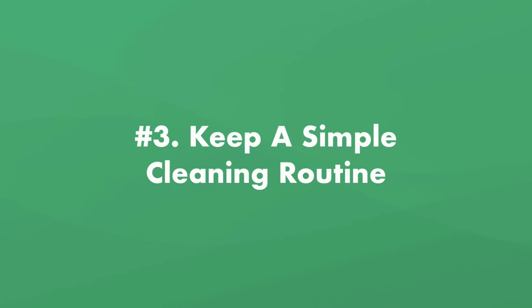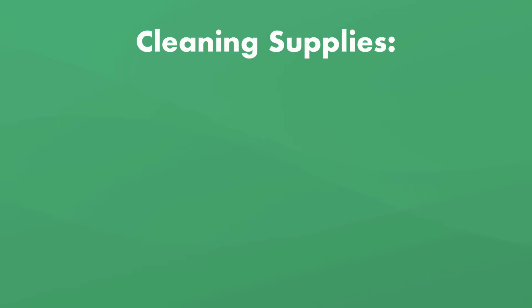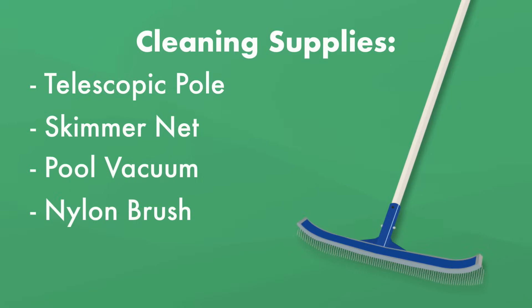Finally, rule number three: maintaining a simple pool cleaning routine. Here are the cleaning tools every pool owner should have on hand: a telescopic pole, a skimmer net, a pool vacuum, and a nylon bristled pool brush. A simple regular cleaning schedule will help prevent leaves, sand, dirt, and other debris from clogging your filter system and throwing off your water chemistry. Use a skimmer net to remove debris every other day — debris on the bottom causes pool stains.